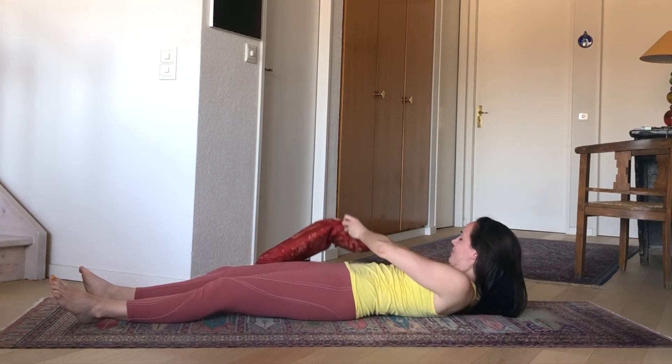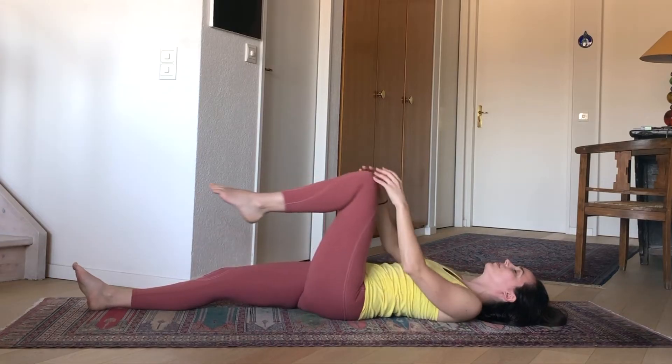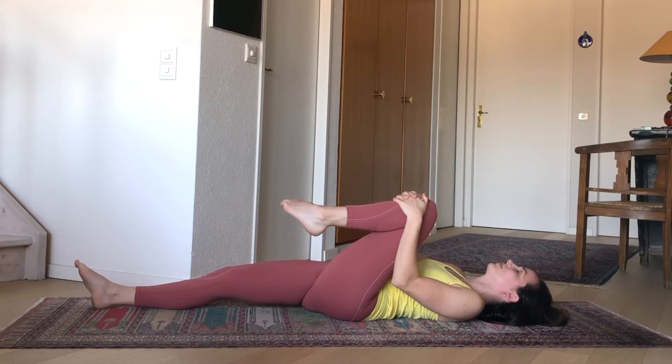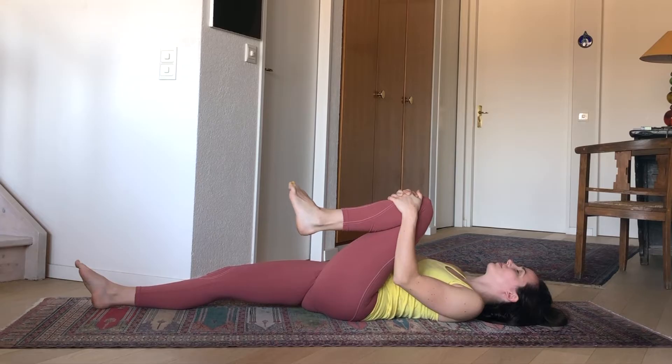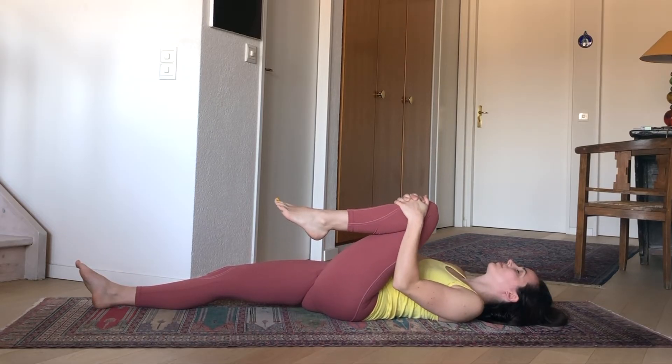So the left knee comes in towards the heart. Taking a couple of ankle circles — just two or three in each direction. Releasing that, using the hands to gently sway the leg a little bit left and right, just rocking the leg in the hip socket. And then we can find our twist, bringing that knee over towards the right, perhaps onto your pillow.